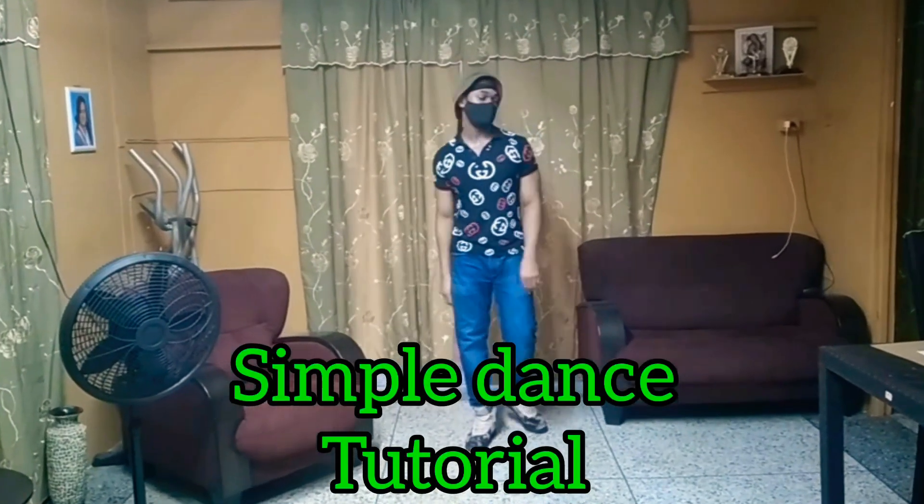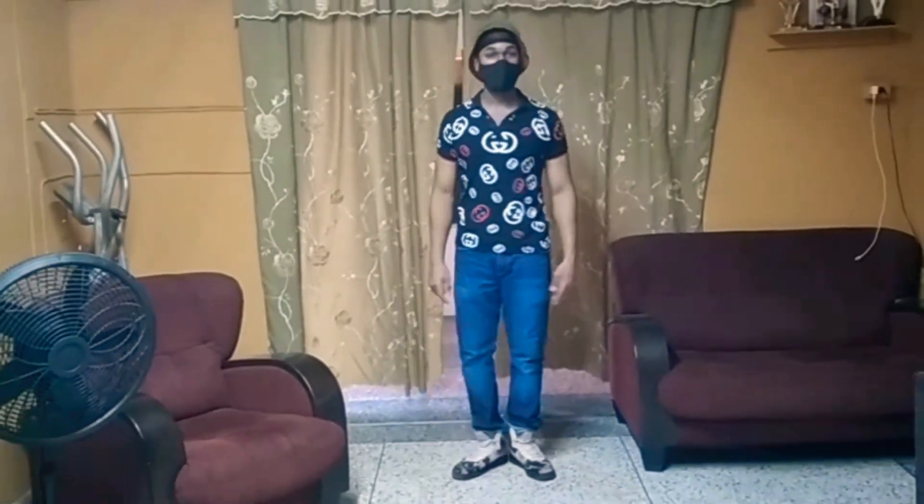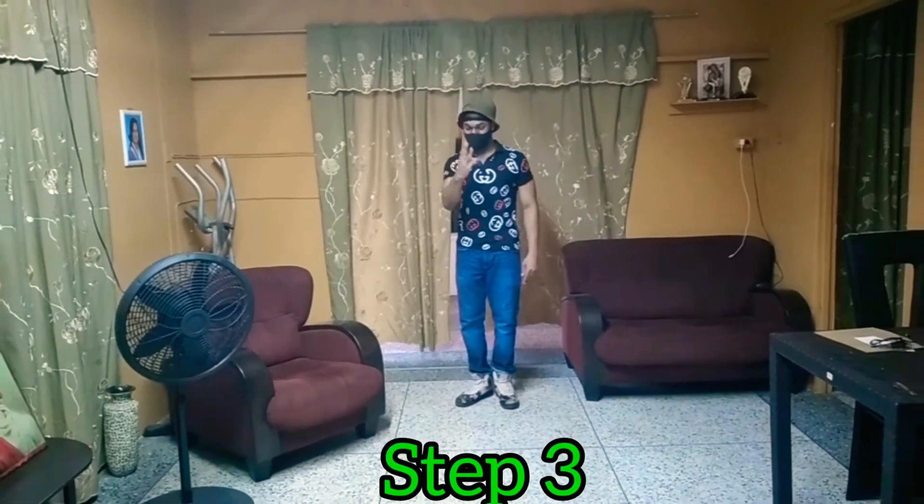Simple dance together. Step 1. Boom. Step 2. Boom. Step 3. Boom.